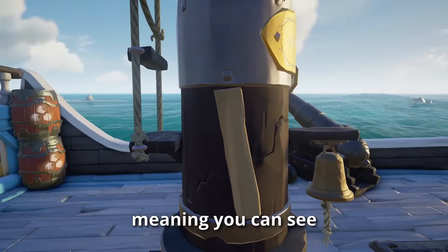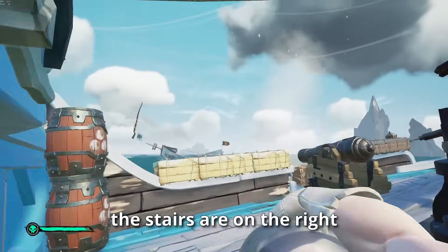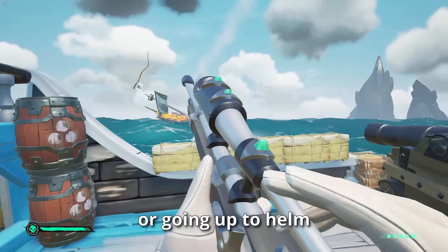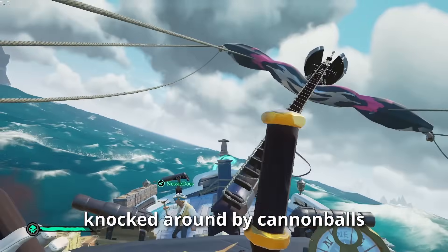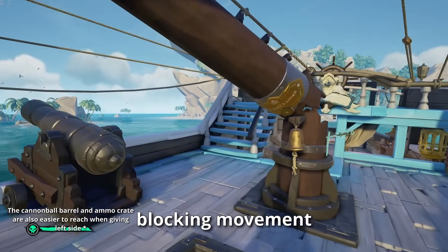Other reasons to give left side: the first mast rope is on the right, so you can see incoming cannons and avoid them while repairing. The stairs are on the right, so when you're bucketing or going up to helm you don't get repeatedly knocked by cannonballs. When the mast drops, it falls over the right side blocking movement.